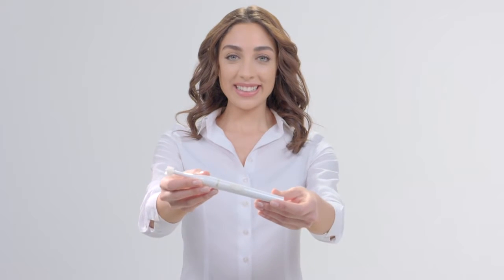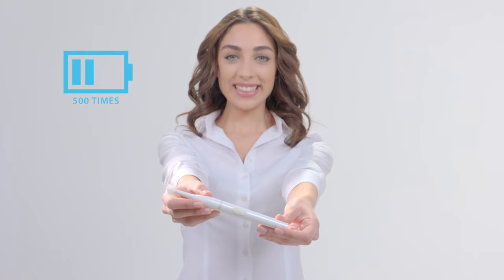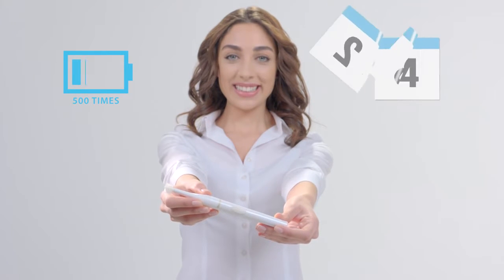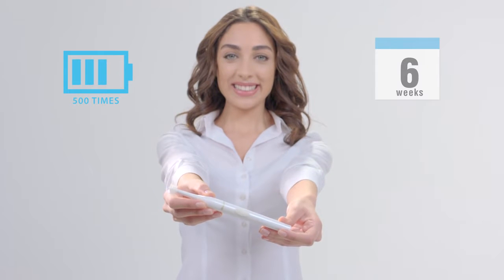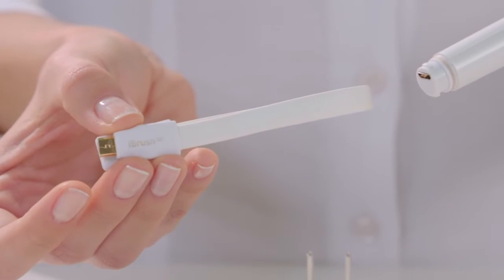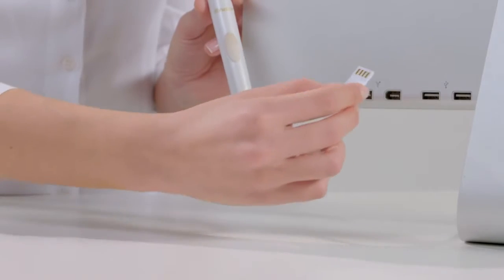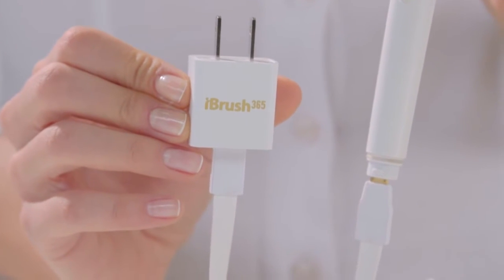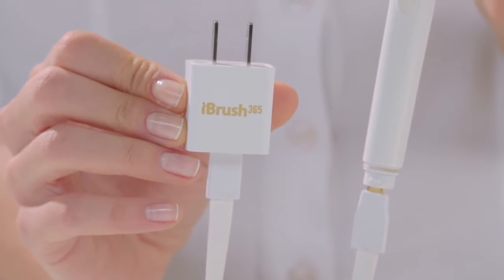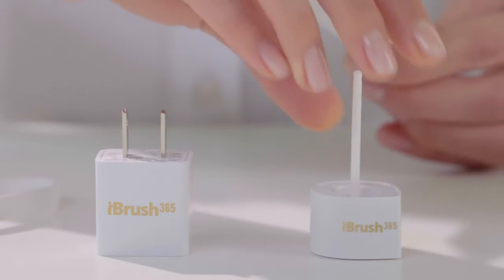The iBrush 365 lithium-ion battery can be recharged 500 times with a safety shutoff chip system. A fully charged battery will last over six weeks when the brush is used for one minute twice daily. Best of all, the iBrush 365 can be charged via USB cord, which can be connected to a computer or a wall plug included in both 110 volts and 240 volts.